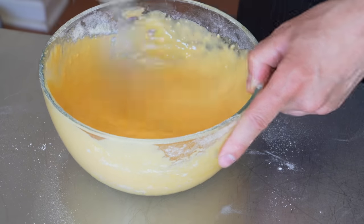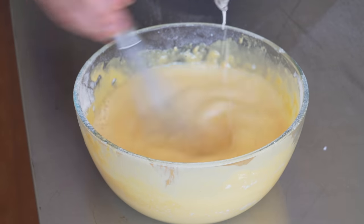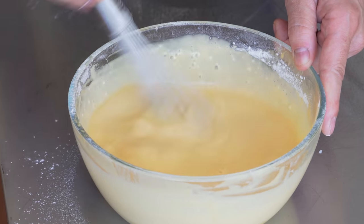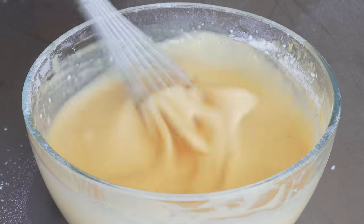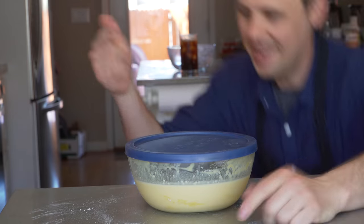This looks pretty good. Last thing, just pour in your liquid like so. Now this batter is going to seem pretty thin to you, but trust me, that is perfect — it's almost like crepe batter consistency. We're going to cover and refrigerate for 45 minutes.